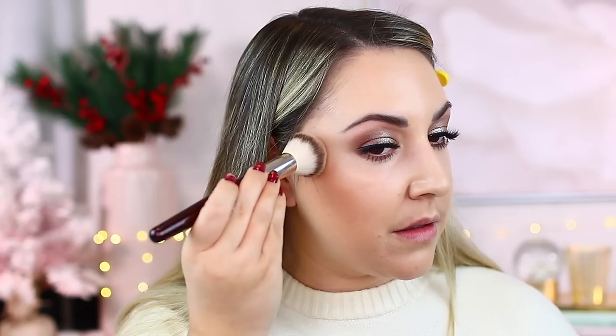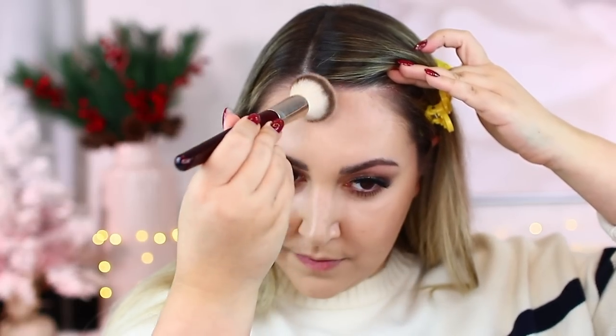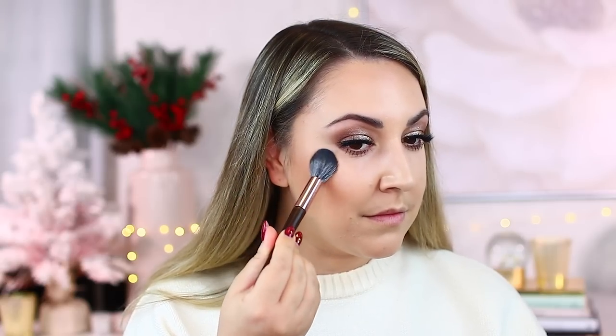For bronzer we're going in with one of my favorite Makeup by Mario products — the Soft Sculpt Transforming Skin Enhancer in the shade Light Medium. I'm also using a new blush I just picked up from Sephora — this is the Desert Rose from Makeup by Mario. Let's use it today.